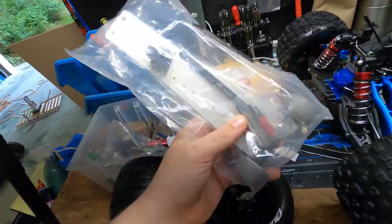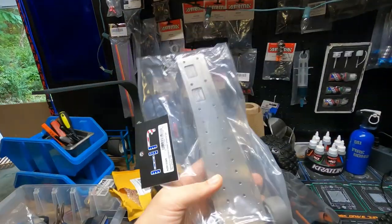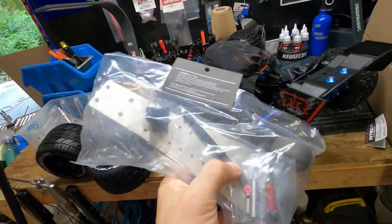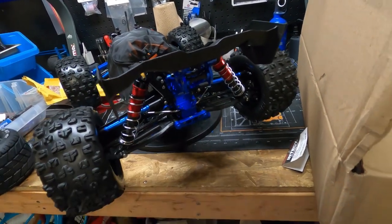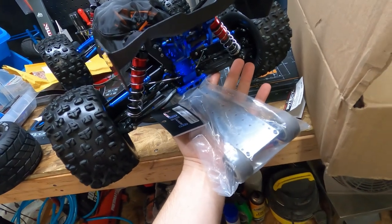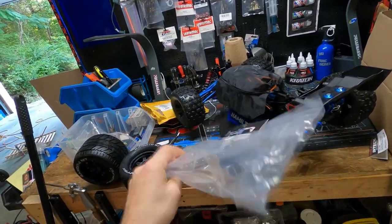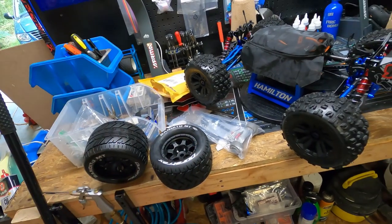This wheelie bar — we need to take this out and play with it. It's by Hot Racing and it's made for this truck, for the Arma Creighton. It's a wheelie bar kit. This piece attaches here and then this part slides up underneath and sits like that. It's pretty clever but pretty straightforward.